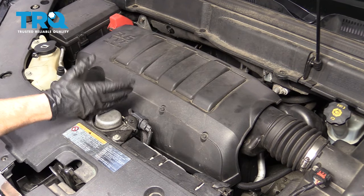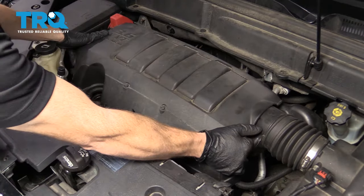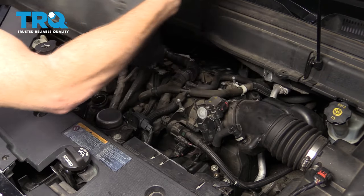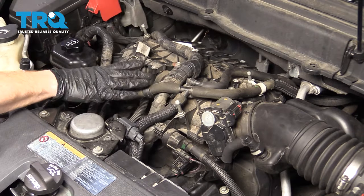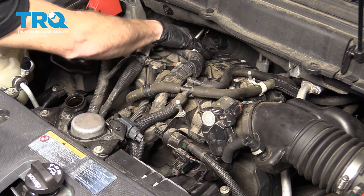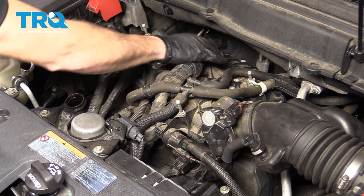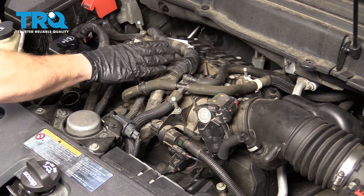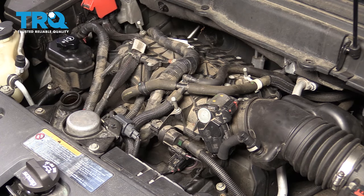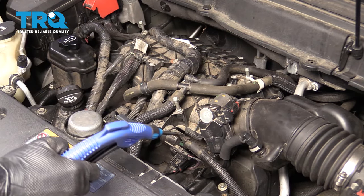To get started on our spark plugs, remove your oil cap, grab this cover, give it a nice little wiggle, and remove it. At this point, you're going to be able to see the front three spark plug coils. On the backside, you're not going to be able to see them because it has the air intake, so we're going to have to get this out of the way. Since you're going to be removing the intake, you're going to want to make sure that you have brand new gaskets on hand. Now let's blow off any of this existing dust.